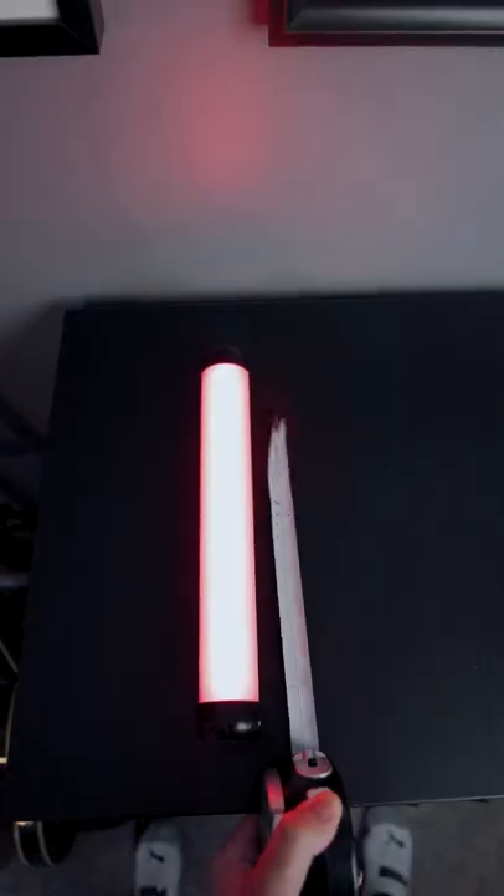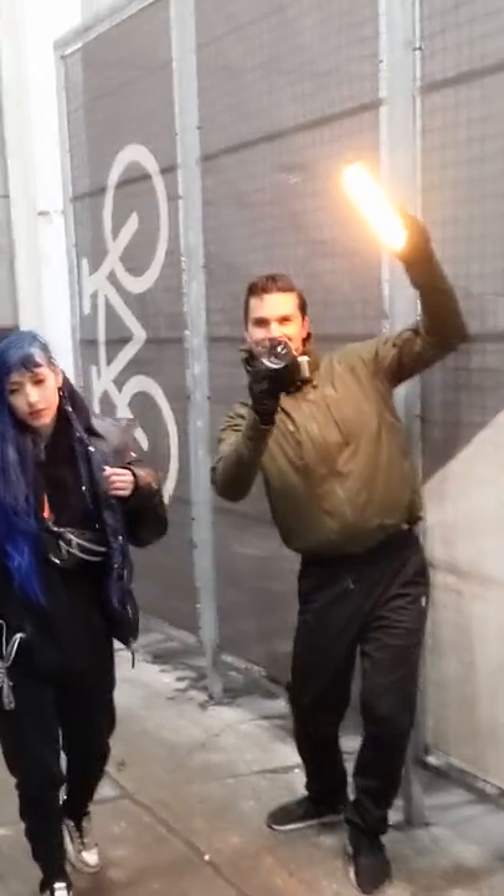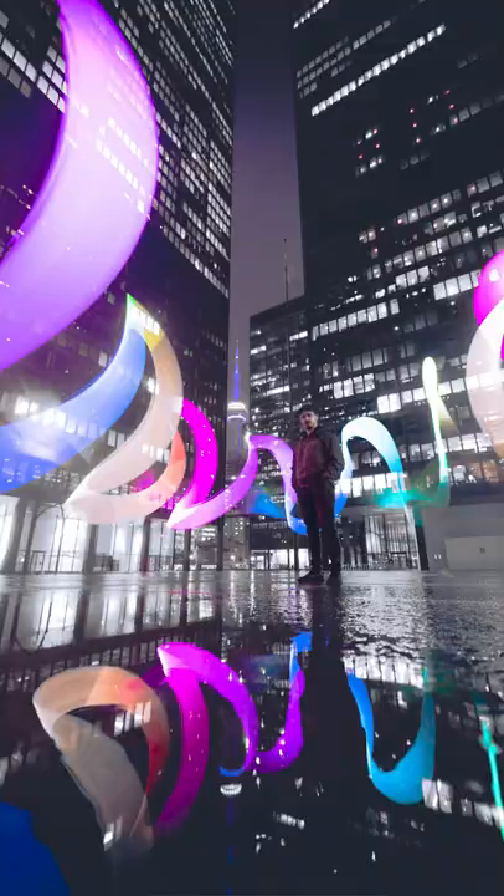This LED light has a hidden secret. Most light tubes are pretty big, but at only a foot long, this light is both bright enough to illuminate whatever you're shooting and small enough to fit into some pretty tight spaces.